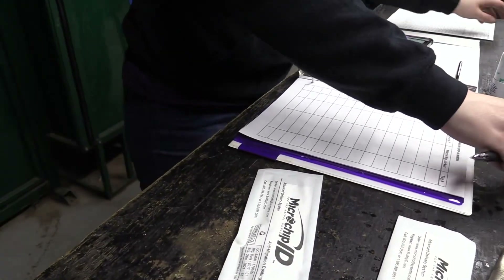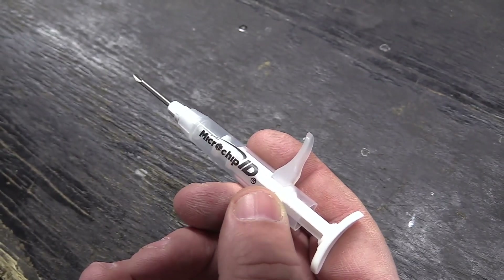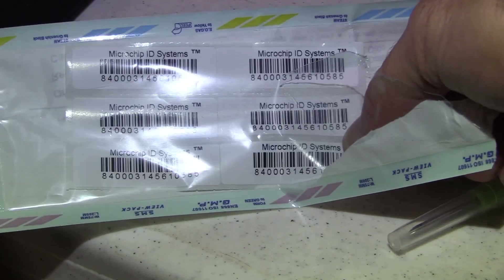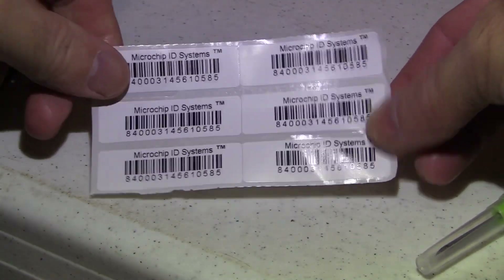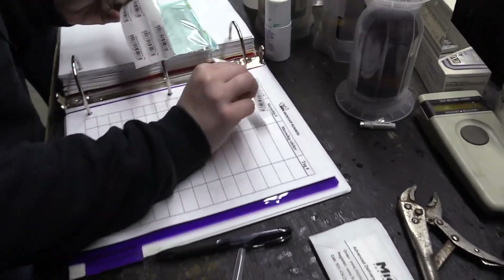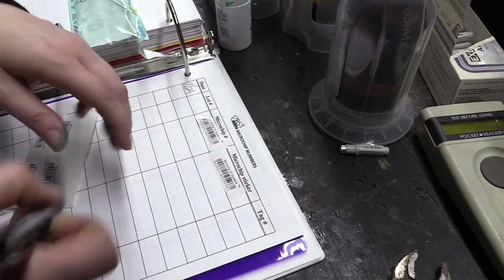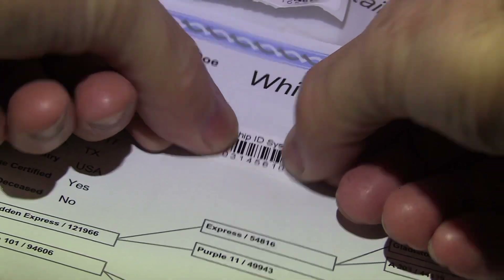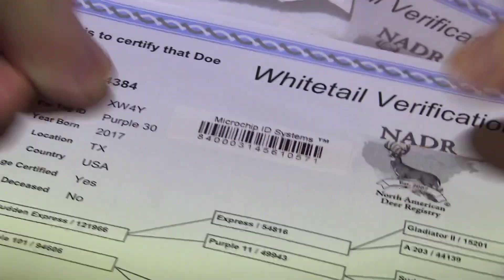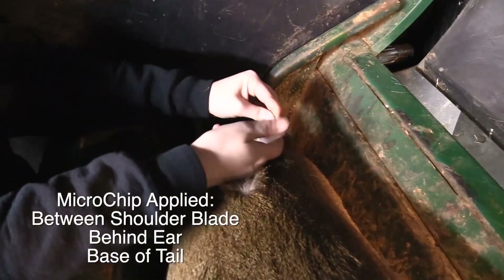A microchip is easily applied. It comes prepackaged with a sterilized application syringe and a needle which is pre-loaded with the microchip. Also included in the package is a set of stickers that already have the 15-digit identification number on them. The sticker system improves record keeping immensely — it makes it simple, efficient, and improves the accuracy of putting that identification number with that individual animal. The microchip can be applied between the shoulder blades, behind the ear, or at the base of the tail.